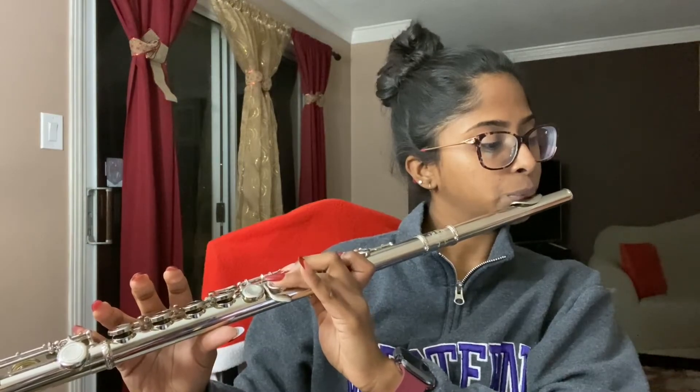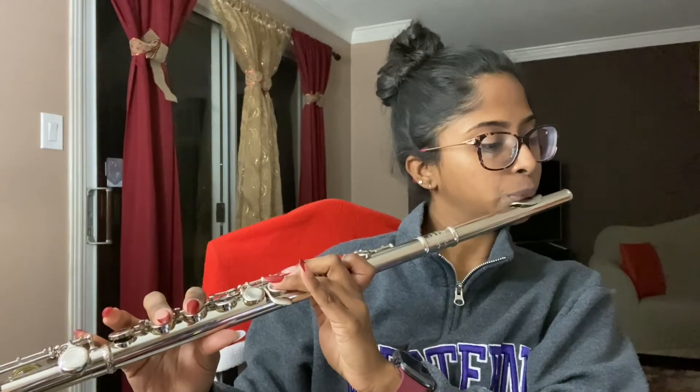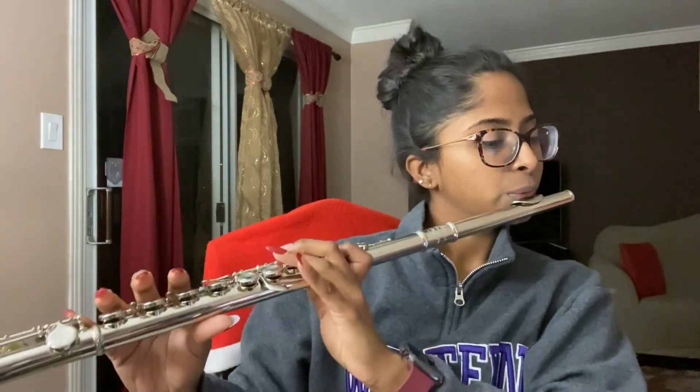I decided to now practice the chorus, which is something I was really struggling with. Jumping from the notes B flat to A in that high pitch seemed very difficult for me.